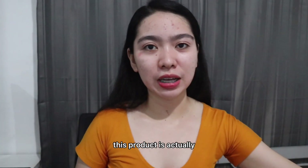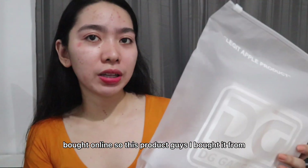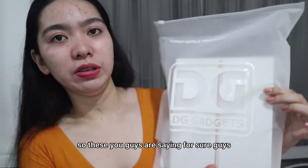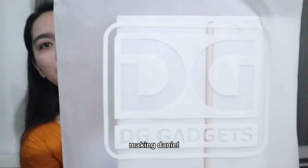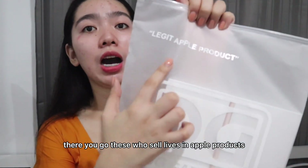This product was actually bought online. I bought it from DG Gadgets. They do sell legit Apple products.